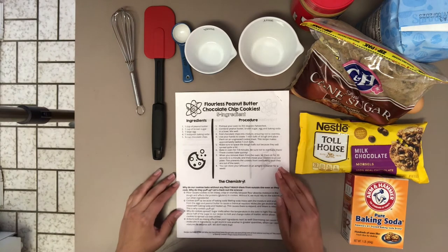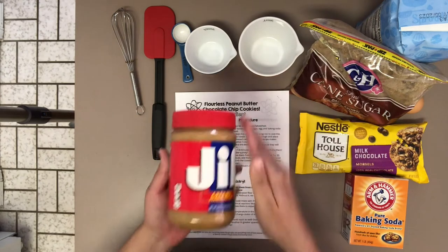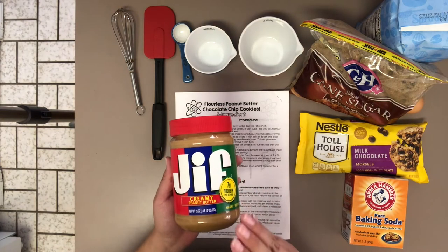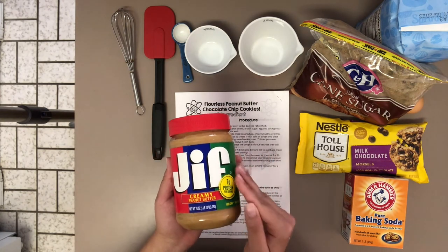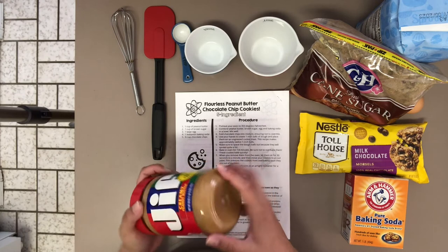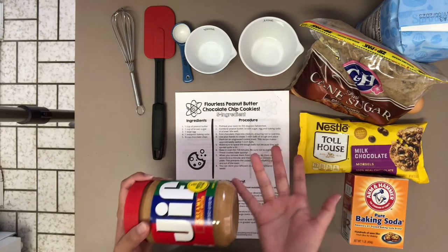Let's go over the ingredients. The first ingredient is peanut butter. Here I have creamy peanut butter, but you are welcome to use creamy, chunky, or crunchy — whatever you have at home. You're only going to need one cup of peanut butter, so if you have any laying around the house that you need to use up, this is a great opportunity.